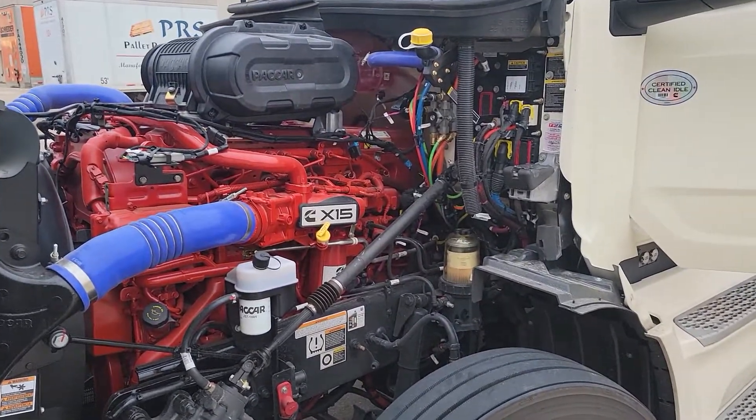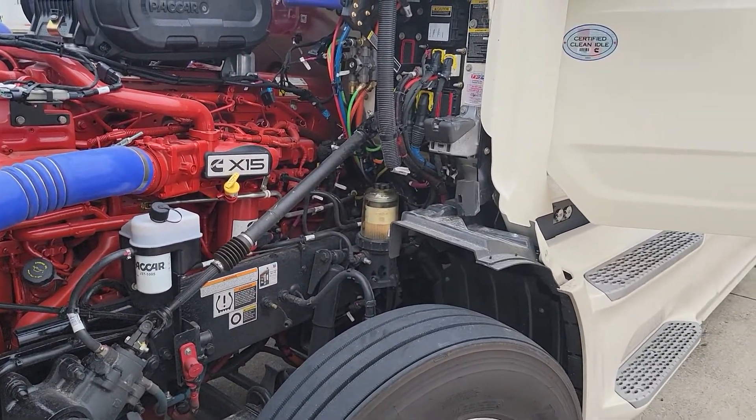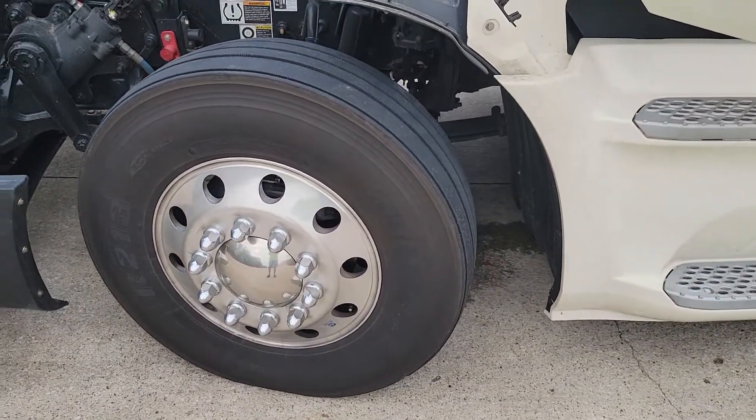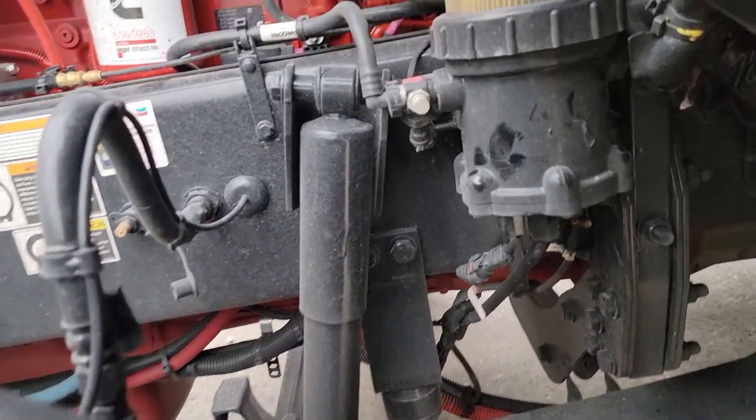On the Cummins X15 you can see where the filter is right in the middle of my screen. What I do is turn my wheel to the right a little bit, or to the left, so you can get back here to access it.